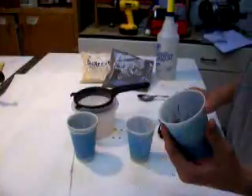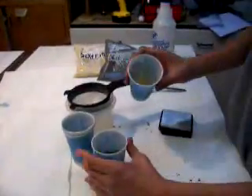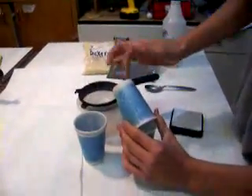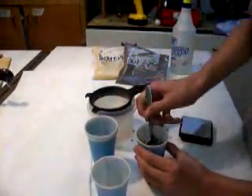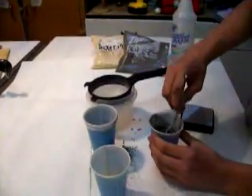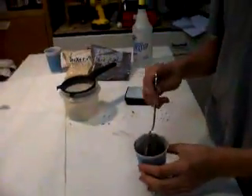I weighed out 50 grams of black powder and 2.5 grams of dextrin. Then put them together, make sure there's none left in either container, and mix it up really good because you don't want any lumps in here. Now I've got the black powder and dextrin mix all uniform with no lumps.